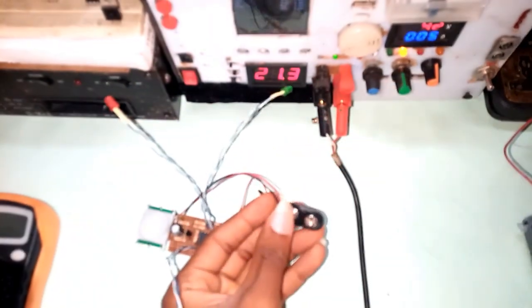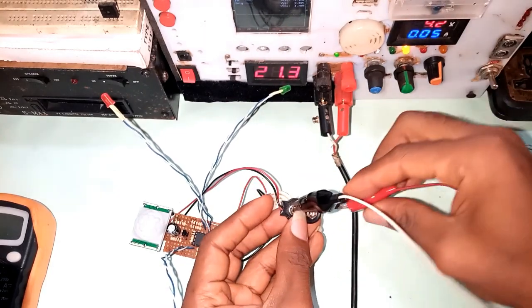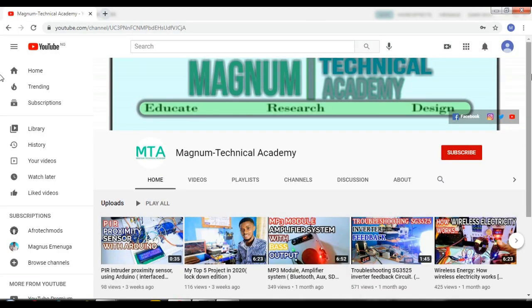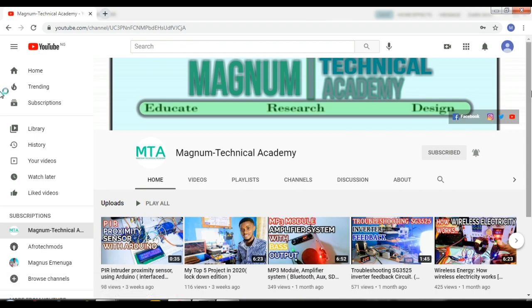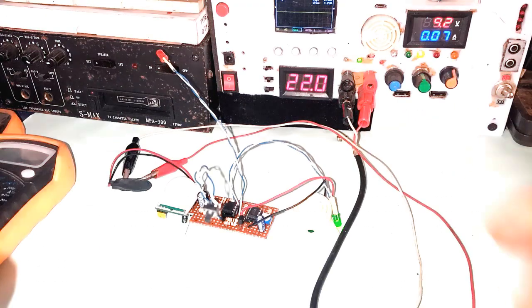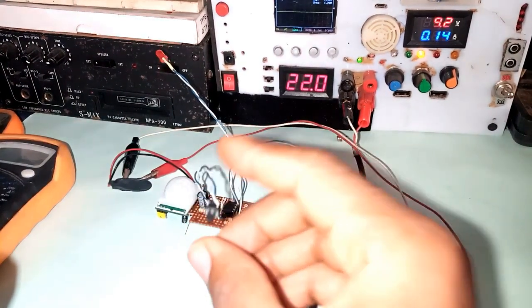I powered the system using my power supply — you can check it out after this video. Remember to subscribe to this channel if you want to see more of these home builds, and click the bell icon to get notified once we upload. Back to the project: I tested the system and it is working perfectly.